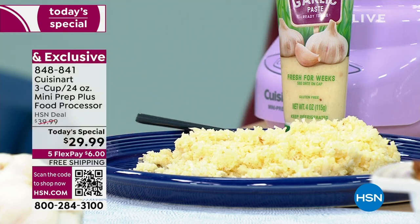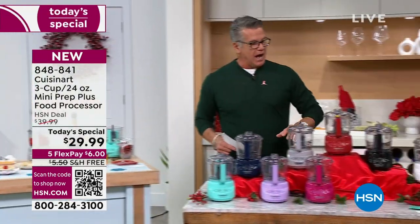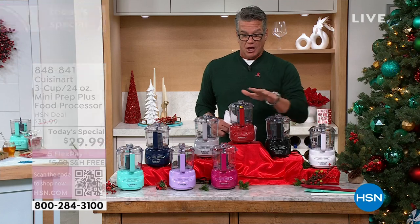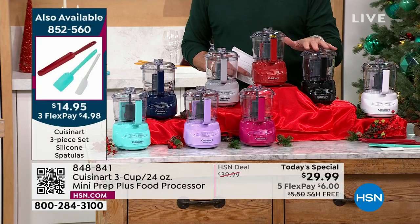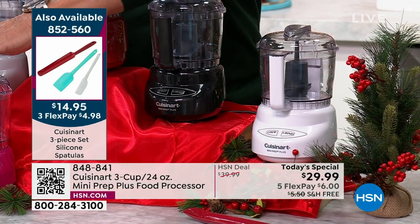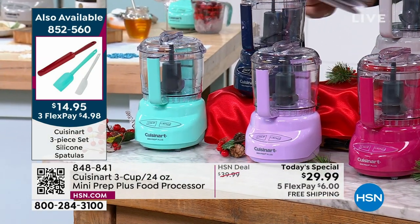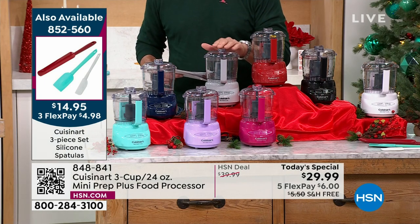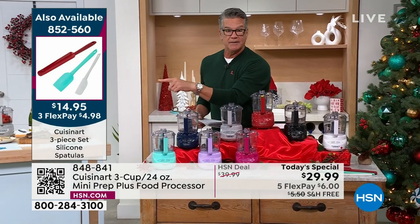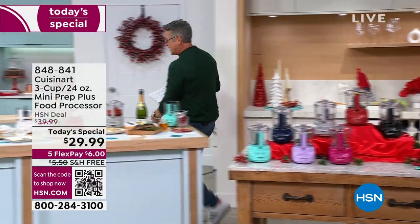Let me go over the colors. We have two non-exclusive colors — red and black — available outside HSN. All other colors are exclusive to HSN: white, magenta, lavender, turquoise, navy, and gray. The spatula set is available but I'm down to my last 450. Those are brilliant because you can get to the bottom of a mayonnaise jar and scoop it out easily.